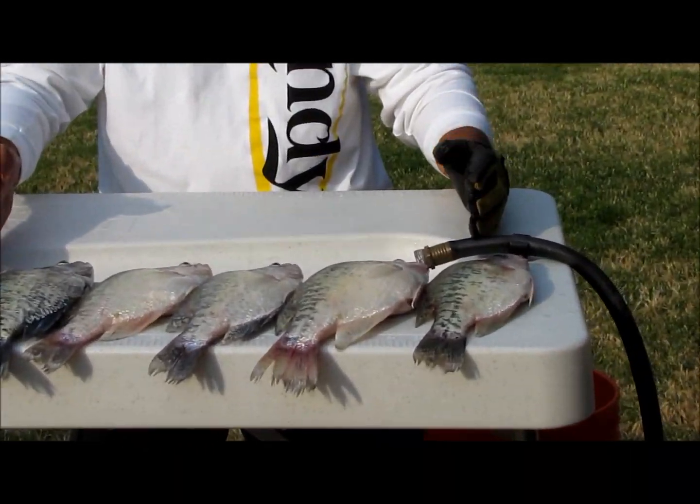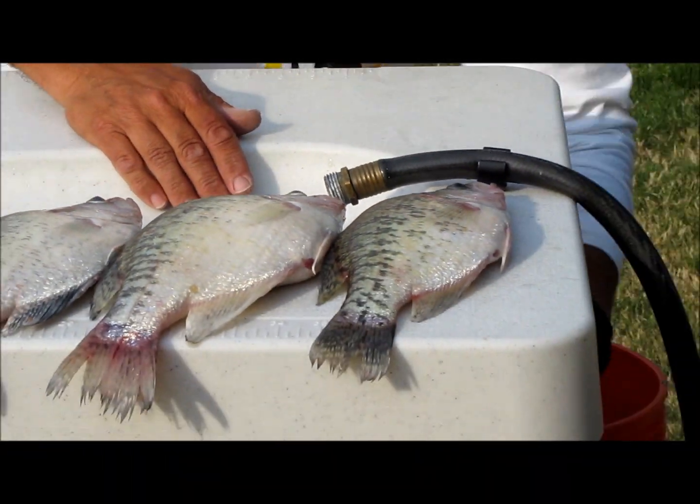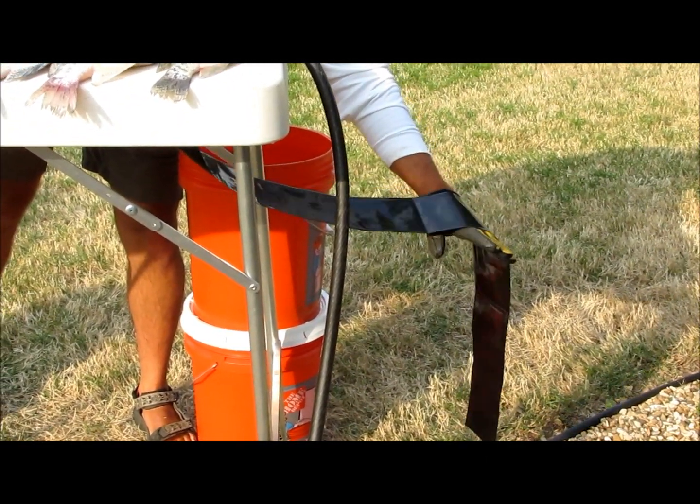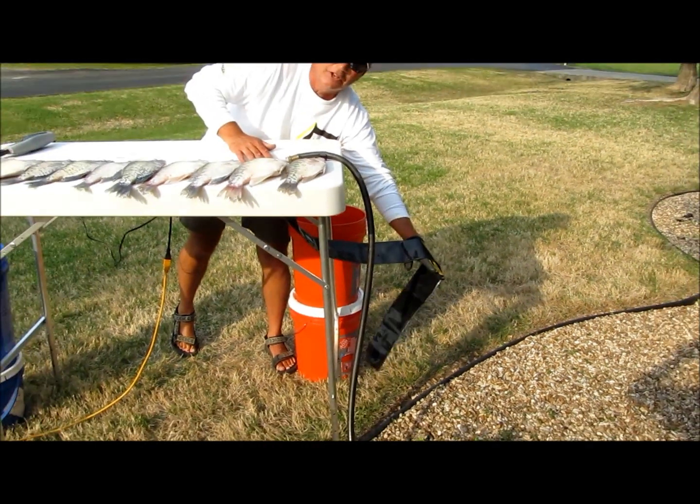It has a built-in sink with a sink drain stopper, just like at home. It also has a drain catch that'll let the water run away from the table to keep your feet dry.